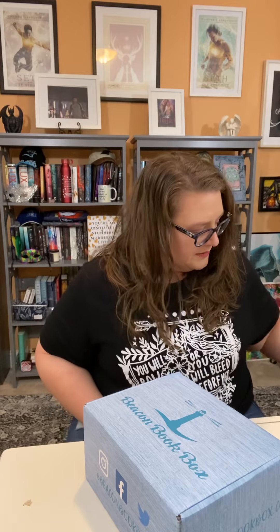Hey guys, it's me. We're doing a Beacon Book Box unboxing. I like their labs. Alright, it's being a little difficult. Alright, let's see what we got.